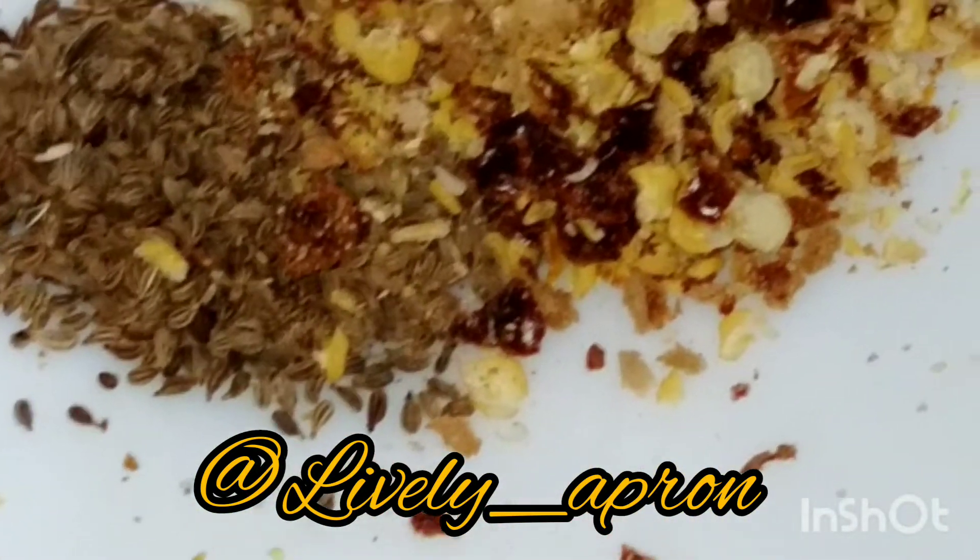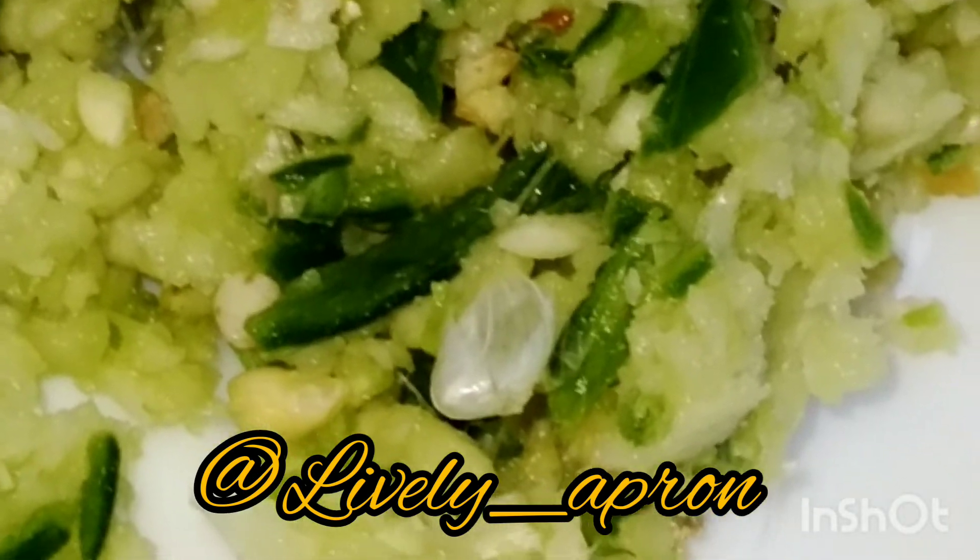Here I have my chillies and I am going to chop my ginger-garlic along with one green chilli. Here are my green vegetables — spring onion, mint leaves, and coriander. I am also waiting for my potatoes to finish steaming.